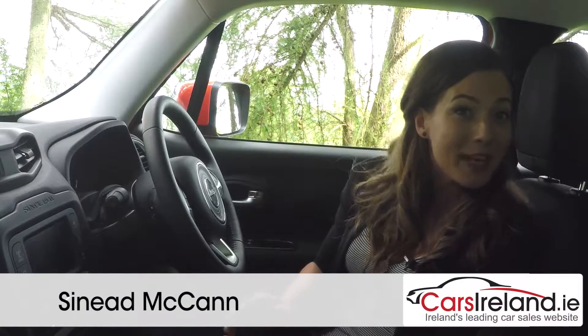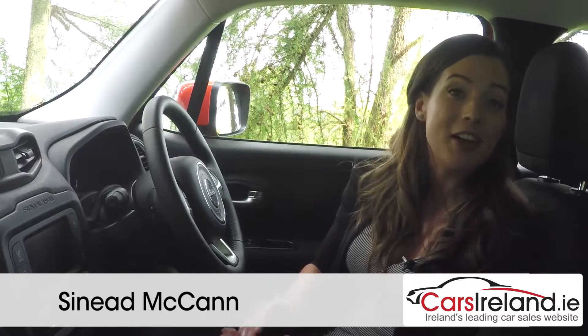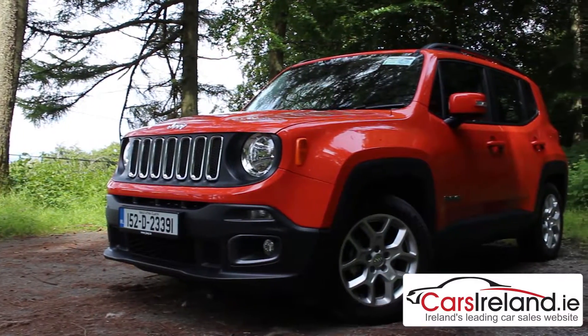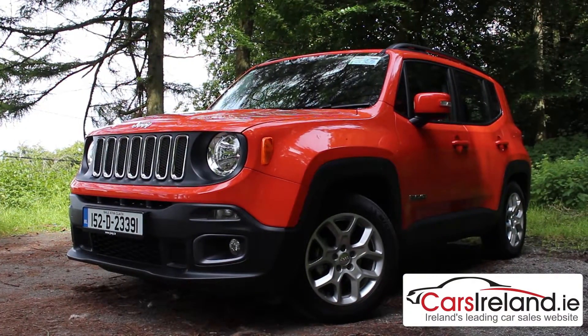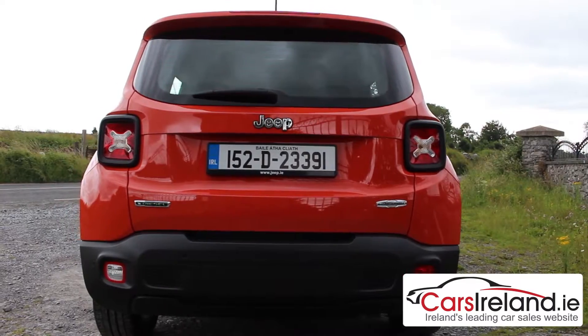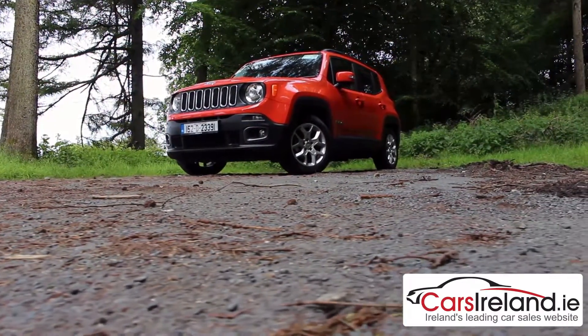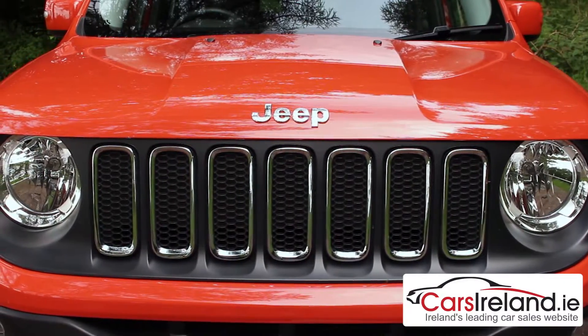Jeep were the original and some would say best producers of SUVs for so long that many people still refer to any car with a bit of extra height or ground clearance as a Jeep. But what we've got here is an actual Jeep in the shape of their entry to the compact crossover market, and the Renegade, or baby Jeep if you like, claims to be the only true SUV in this segment.